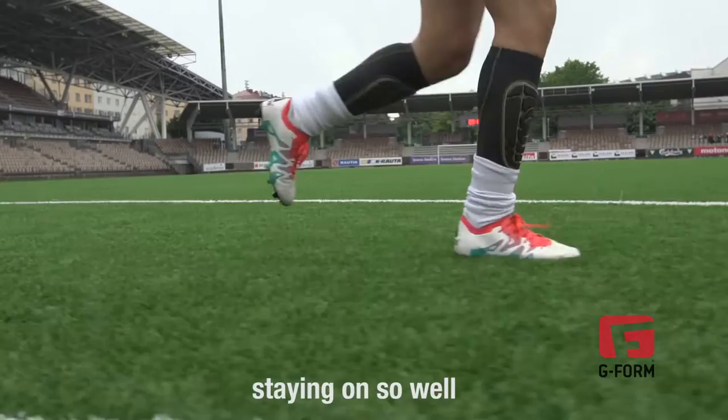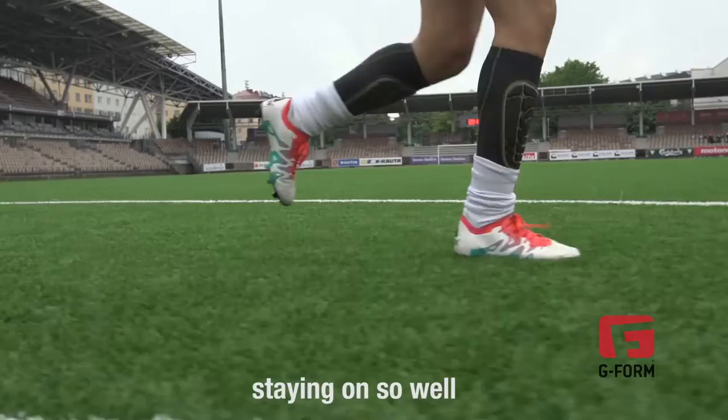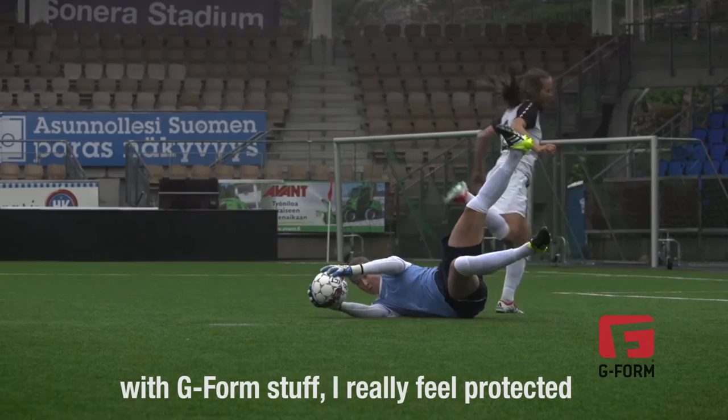They are so light and stay on so well. Me as a goalie, it's really important having good protection during the game and practices. With G-Form stuff, I really feel protected.